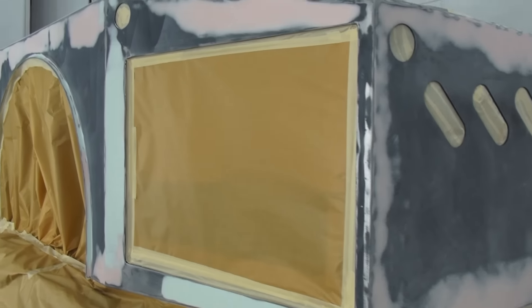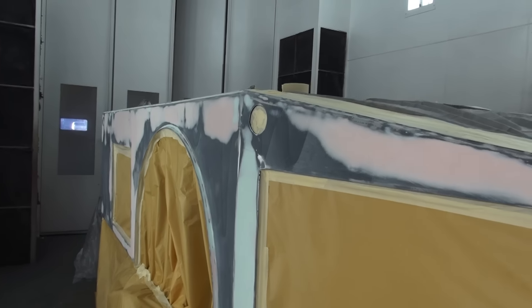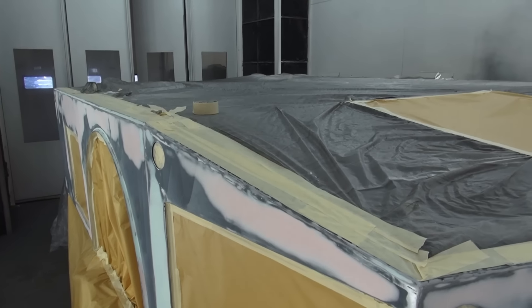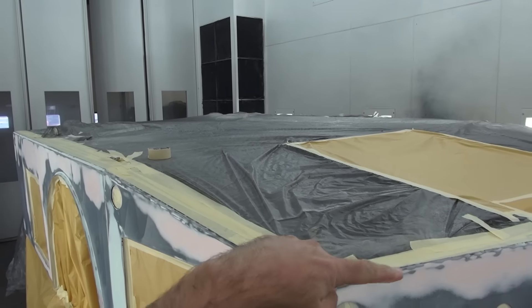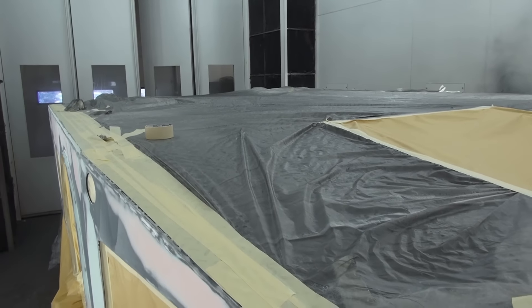We're going to be sealing this and painting it very soon. As soon as that's done we're going to give it probably the weekend to really cure well. Then we're coming back to align the box line and get a black liner put on to the top of the bed.